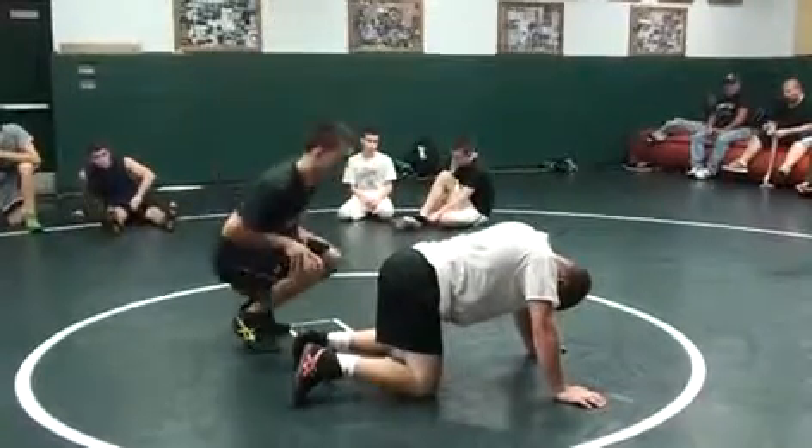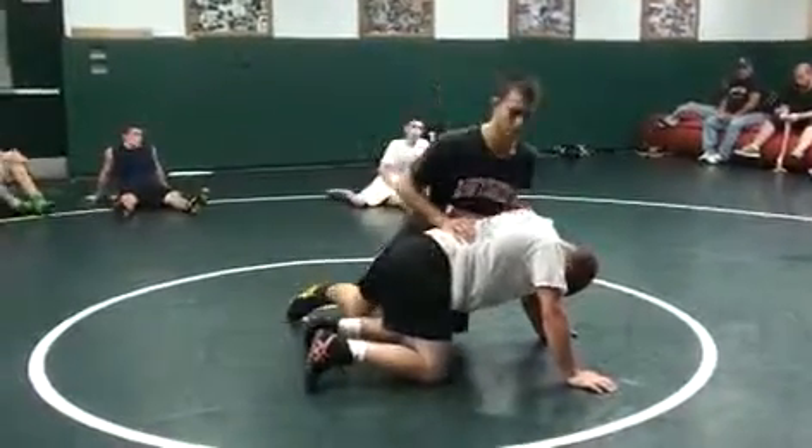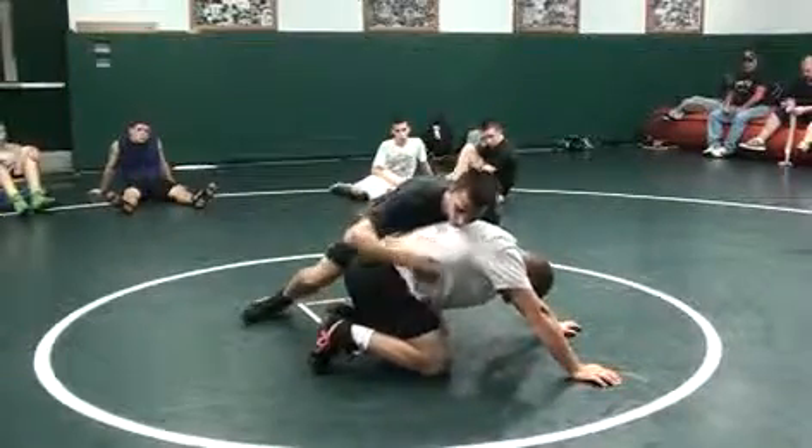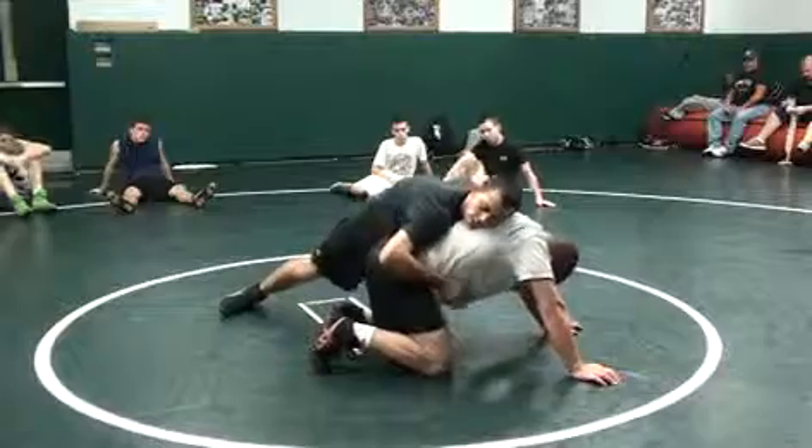A lot of the times I try and turk a guy. I do it legally for the most part, but I like to put a guy in as much pain as possible. Because out on the mat, he's not your friend — he's your enemy.